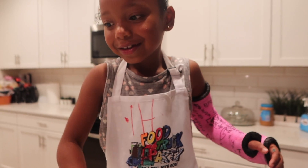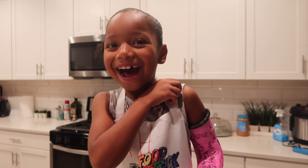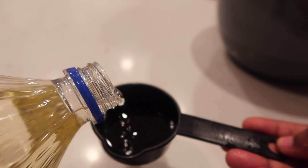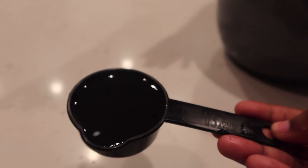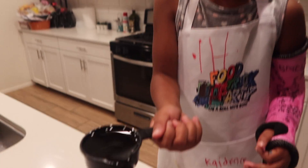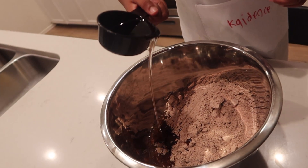Now we need vegetable oil. Yes. So the next thing we need, guys, is one third cup of vegetable oil. But since Cadence can't pour the oil into the cup, I am actually going to pour the oil into the cup and she can pour it into the bowl. You spilled some! Oh my goodness. Okay guys, my sister poured the vegetable oil in the cup, and now I get to pour it in the bowl.